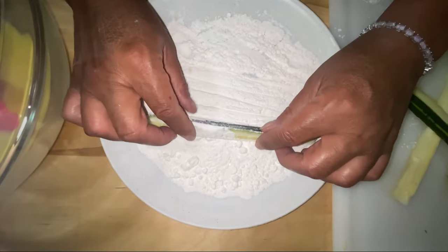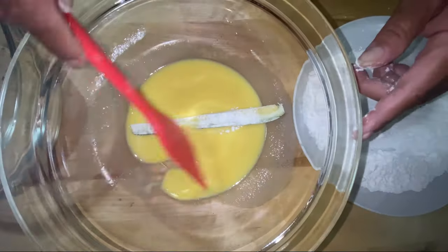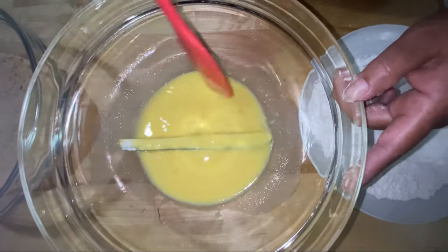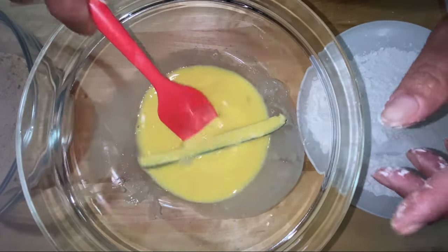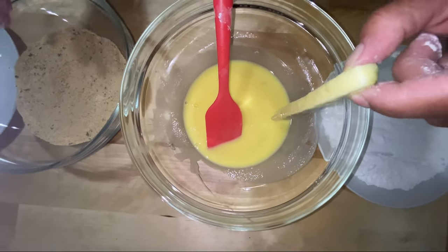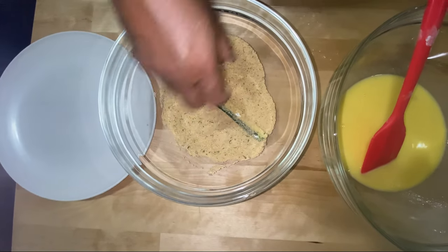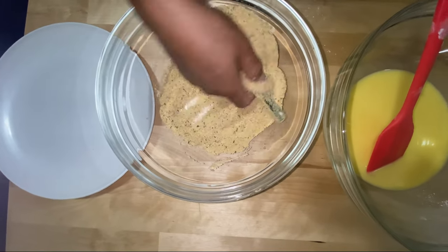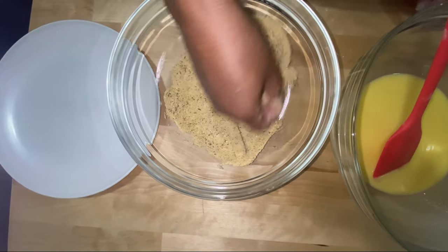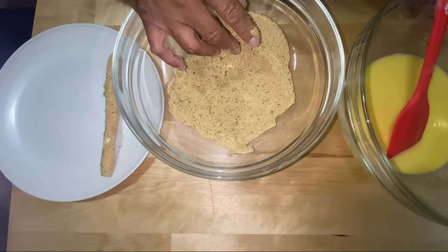I've got my zucchini. I'm going to roll it in the flour, brushing off the majority of the flour, then sticking it into my wet bowl to cover it up. I've got a spatula so I can really cover it. Then I'm going to pick it up, let it drain, lay it in my breadcrumbs, toss it around, and press down to make sure the breadcrumbs are really sticking good. Then I lay them on the plate and do the rest, then put them in the fryer.